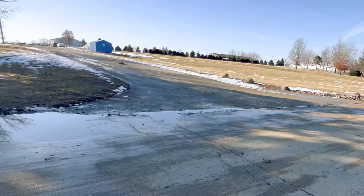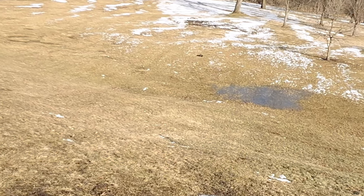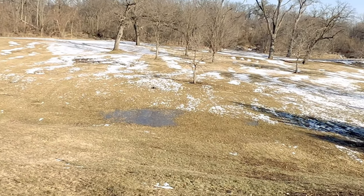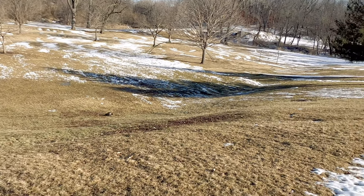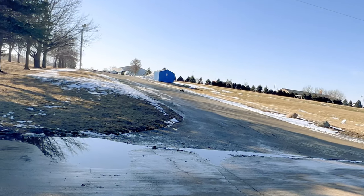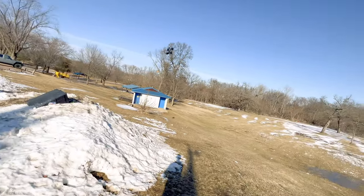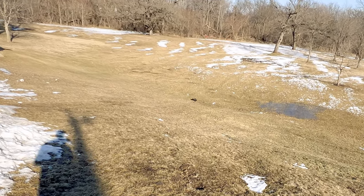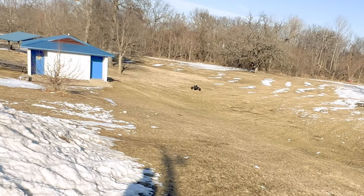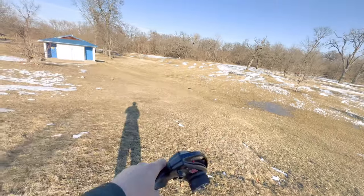Alrighty guys, here we go — let's start jumping this thing. That was a nice one, give that a thumbs up. I've got to put that one on slow-mo real quick. Let's bring her back up and we're going to try to build up a little bit more speed this time. Wow, that was crazy air — give that one a thumbs up, that was insane! Kind of landed it, but it bounced and then went into a little bit of a tumble.